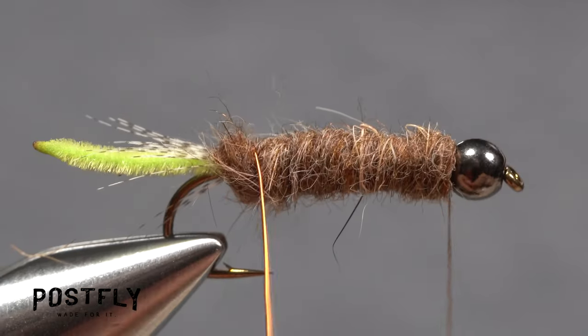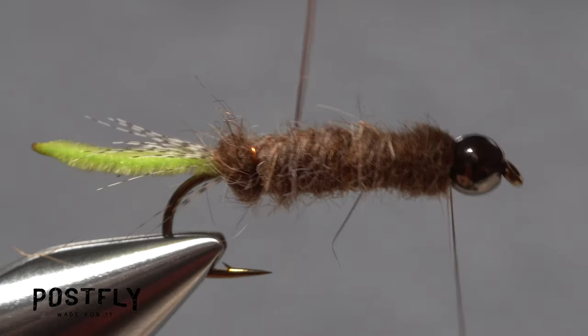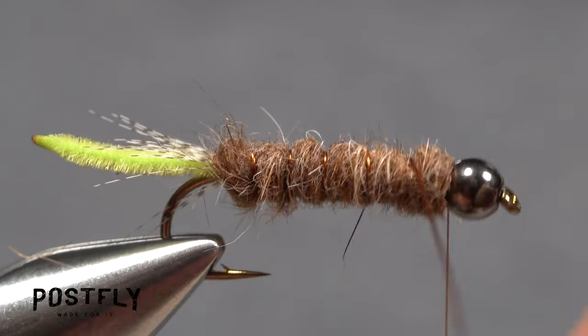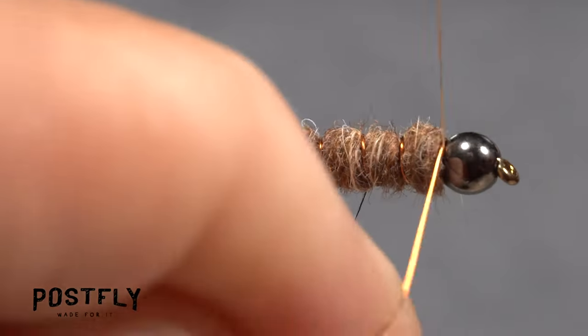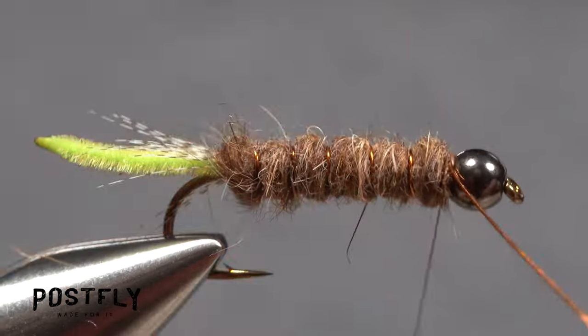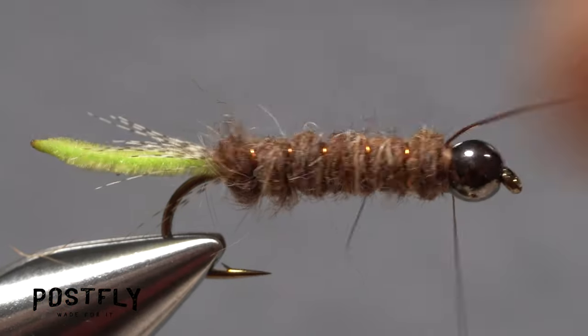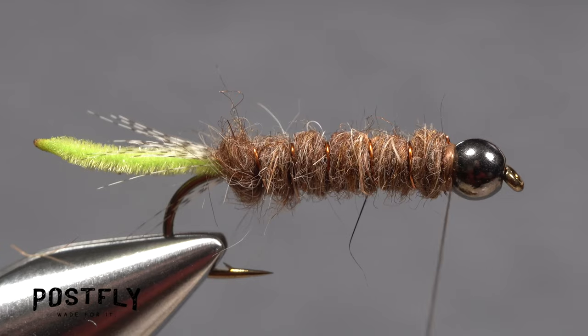Now, get hold of the copper wire and begin making open spiral counter wraps with it up the hook shank over top of the dubbed body. Five or six turns usually looks pretty good. When you reach your tying thread, use it to firmly anchor the wire behind the bead and helicopter the wire to break it off close.